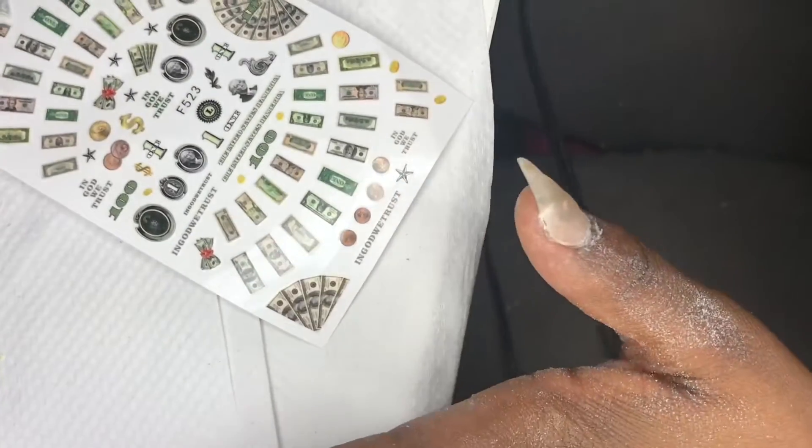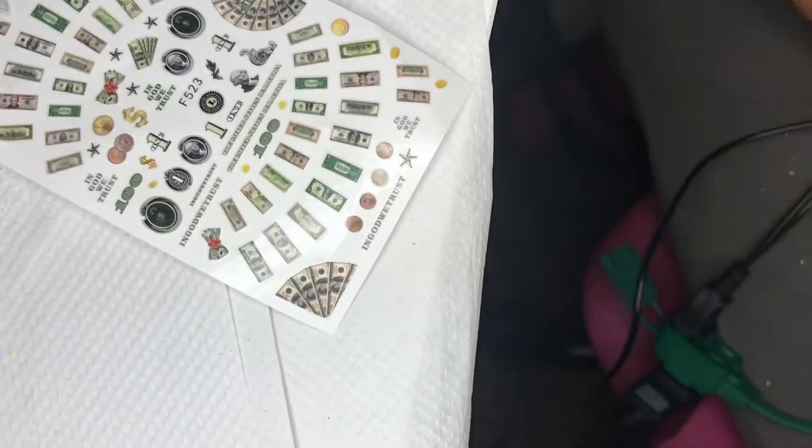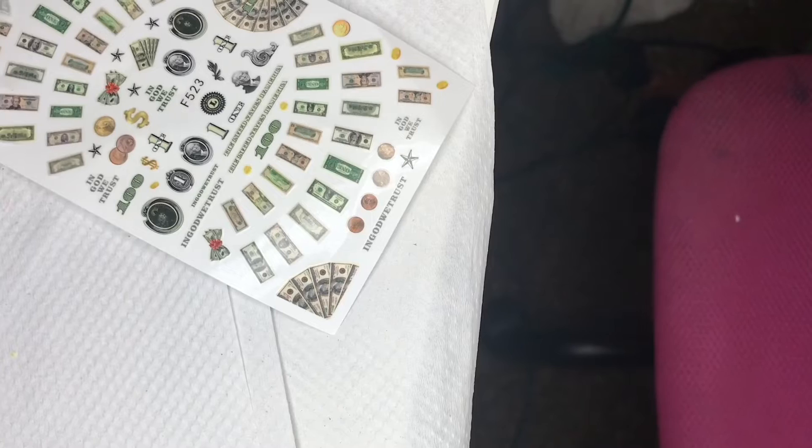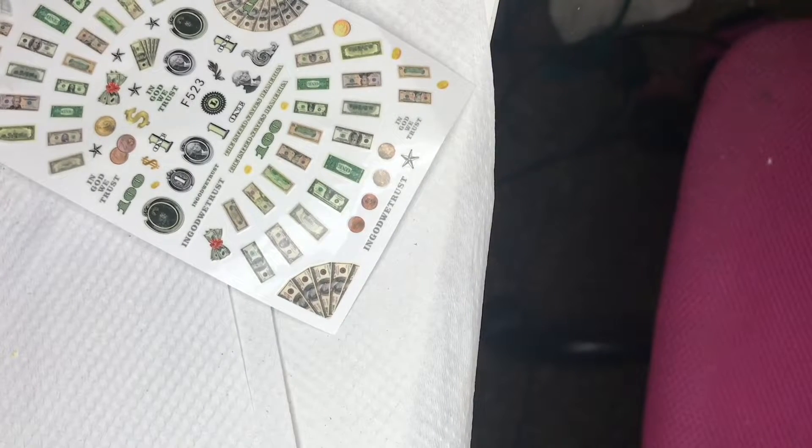Now I'm going to be using some more of the money stickers. I'd also like to mention that some of them I had placed on my nail without knowing I wasn't in frame, so I do apologize for that.